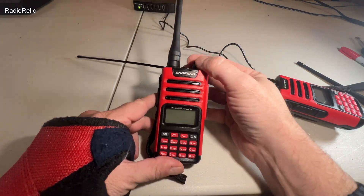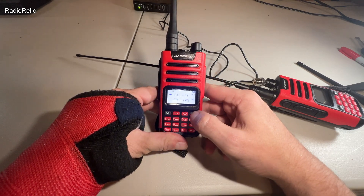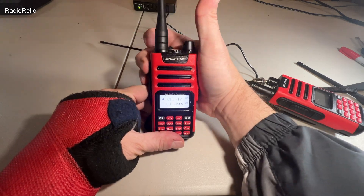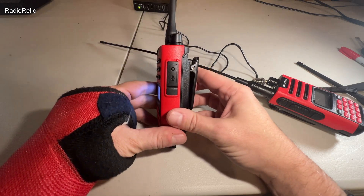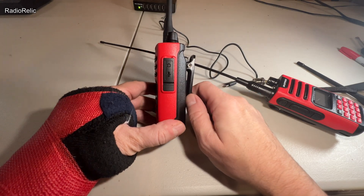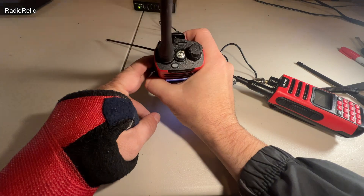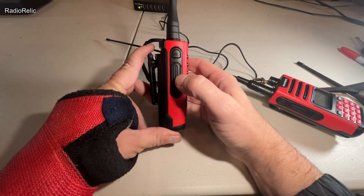When you first turn it on, the arrow indicates which channel you're actively transmitting on. You can use that button to switch between two channels if you wanted to monitor a second one. On the side you've got push-to-talk. It also has an FM radio function on one of the buttons — not sure why you'd want that, but it's there. On the side there's a covered port where you plug in a programming cable or an external headset microphone. The bottom button is your flashlight, which can also blink.